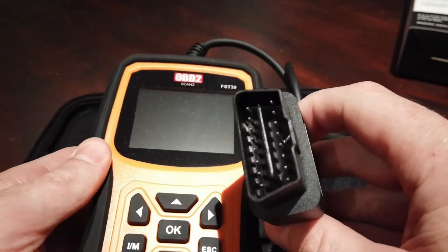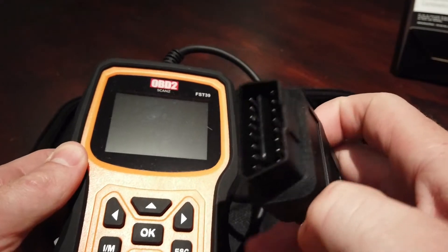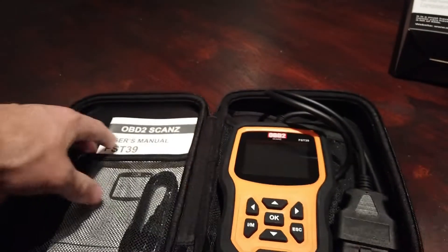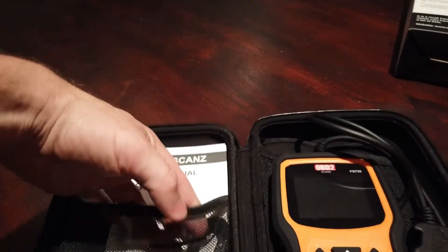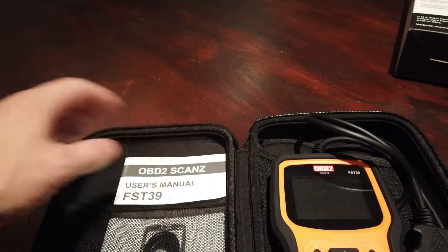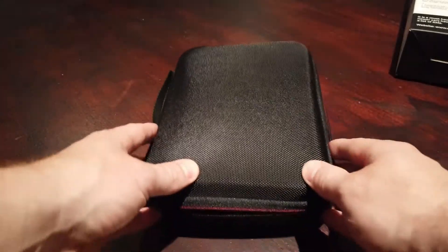It has a 16-pin OBD2 port that plugs into the OBD2 port on your car, which will be below your steering wheel or above your pedals. It comes with a small manual and a USB cable for updating the unit — that's basically what you get in the kit.